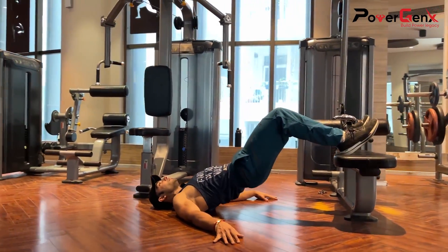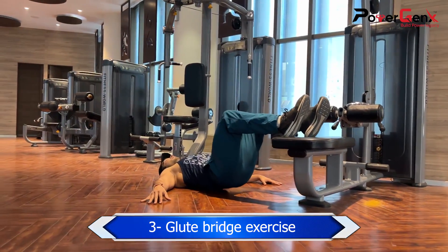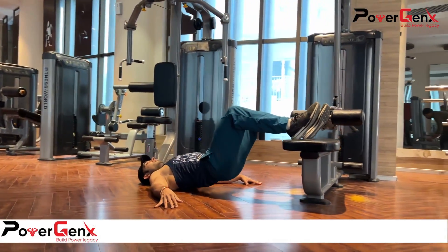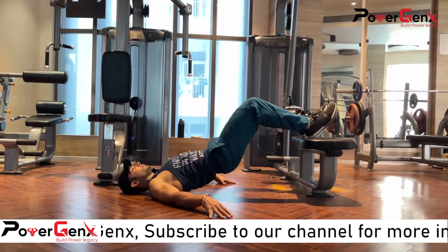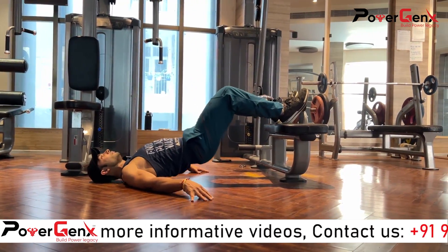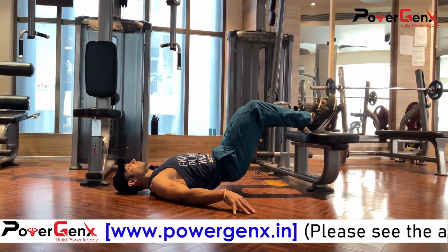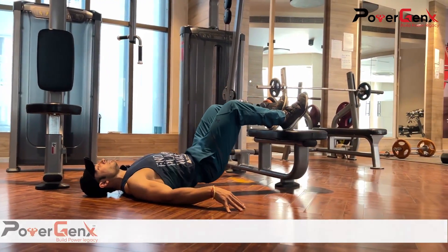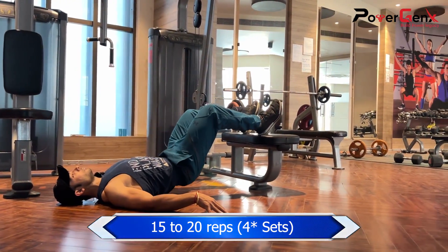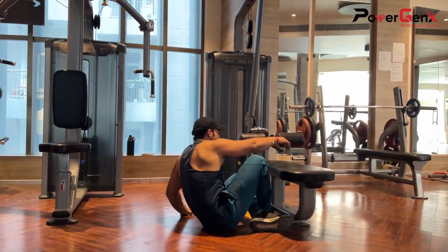After this we go to our last exercise, which is the glute bridge. The primary muscle is the glute maximus. When we go up, we contract our hips and squeeze — this engages the glutes and also works the hamstrings. We will do 15 to 20 reps for 4 sets. This is a very good finisher exercise, and with that our workout is complete.